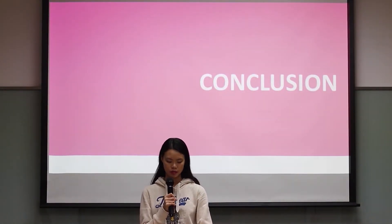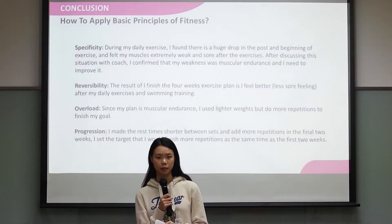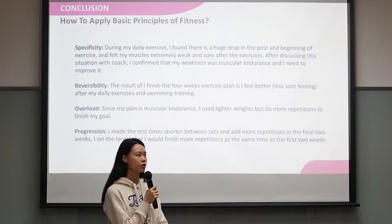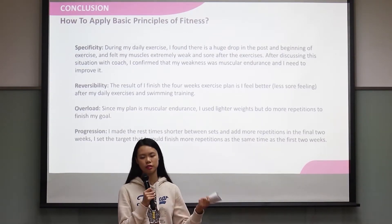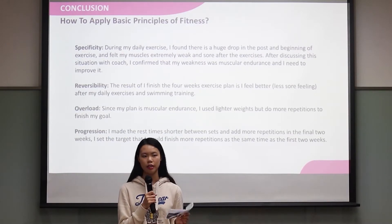Here is my conclusion. How did I apply the basic principles of fitness? For specificity, as I mentioned at the very beginning, because of my problem I discussed with my coach, I decided to improve my muscular endurance.